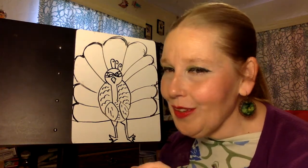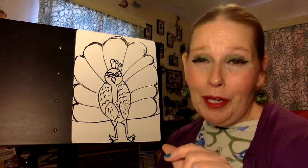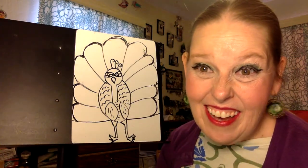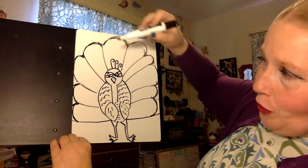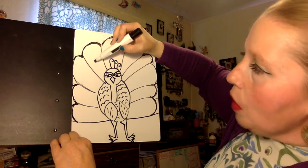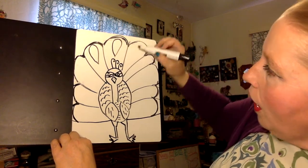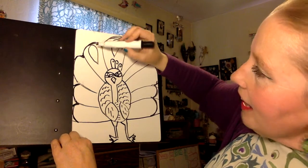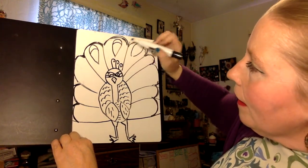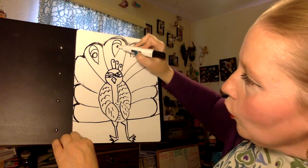Those little markings on its feathers serve two purposes: one, it kind of helps him look like a pretty cool bird to the other lady birds; and it kind of scares other things away. So I'm not going to do every feather with you today because I think you'll get the idea once we get started. We're going to make a teardrop shape in each of our feathers — I'll do these three top ones — and inside each of our teardrops we're going to make a little line.